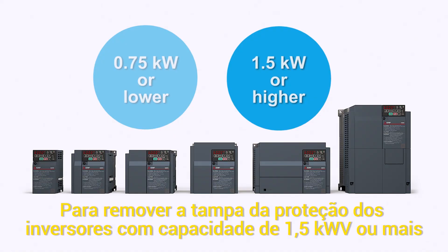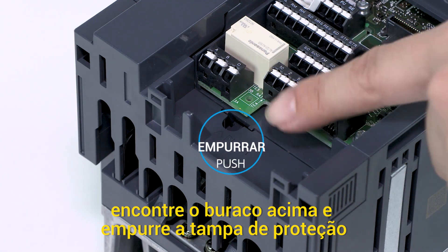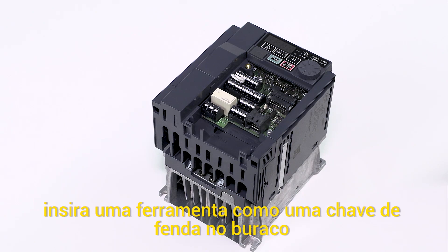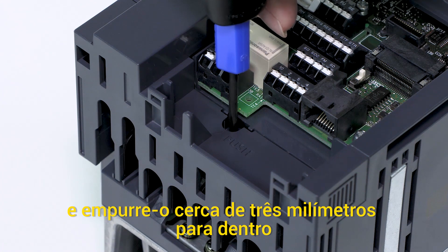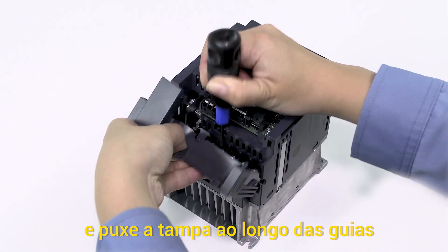To remove the wiring cover of an inverter with capacity of 1.5 kilowatts or more, find the hole above the word PUSH on the wiring cover. Insert a tool such as a flathead screwdriver into the hole and push it about 3 millimeters inwards. And pull the cover out along the guides.